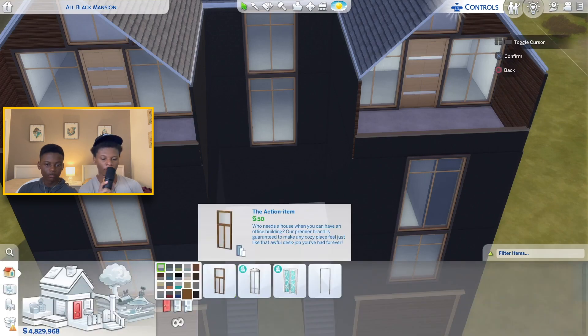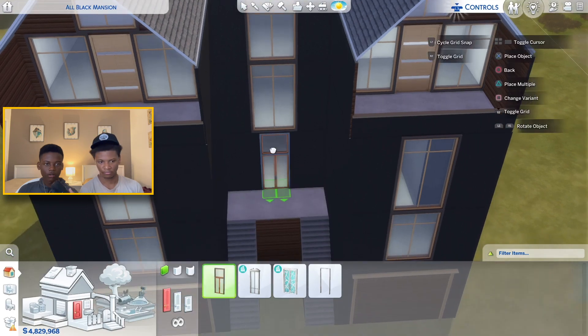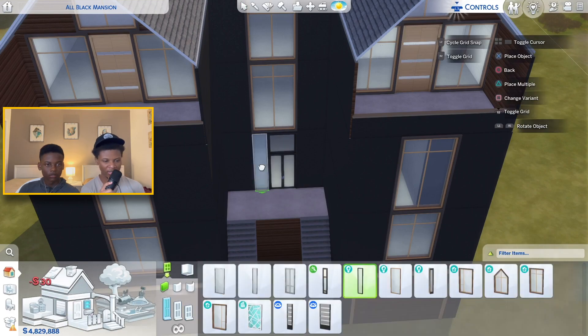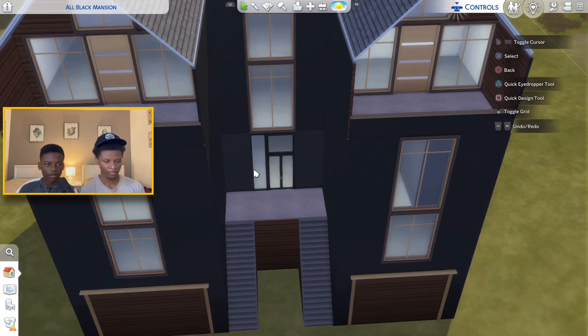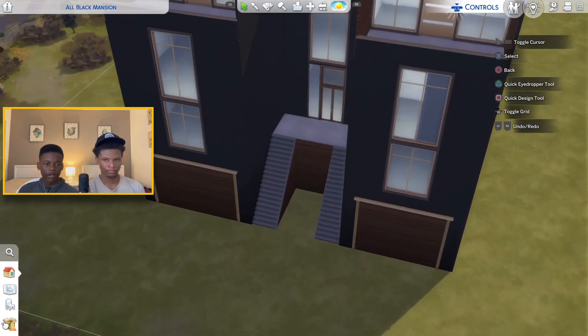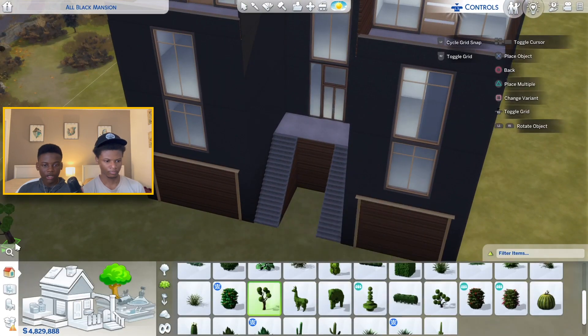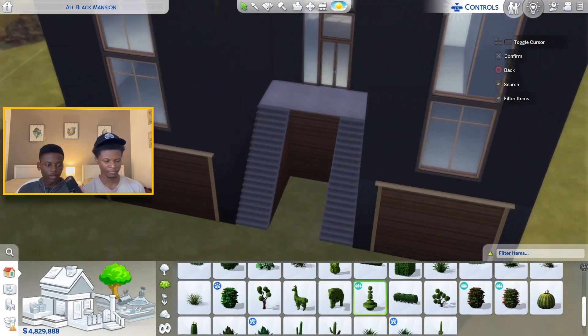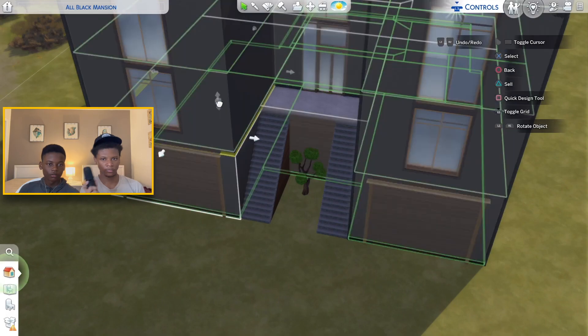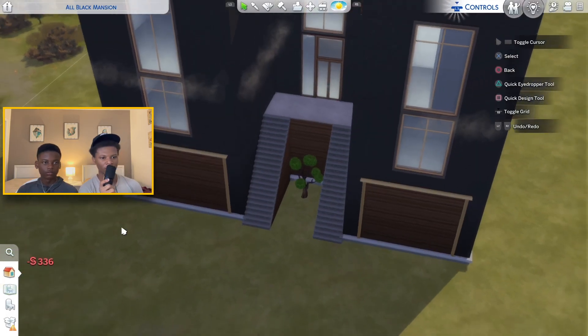For the front door we're gonna use a black door — that's decent. We're gonna put a little window beside it. I still don't like the door, so we're gonna change the color of the door. In the middle we're actually gonna do something different. The landscaping will probably be in part three — we decided to switch up the design a little bit and make this a lot better.